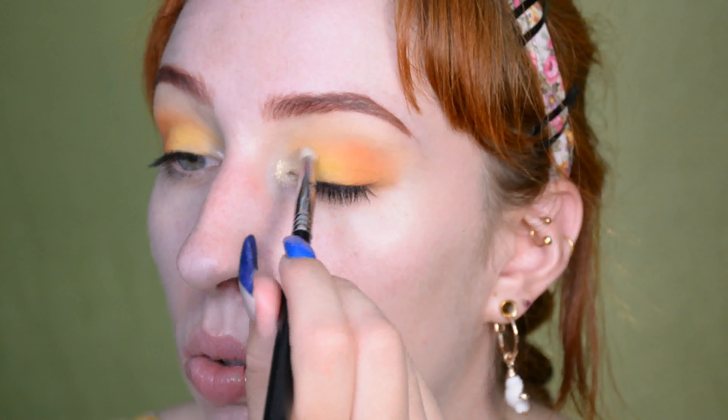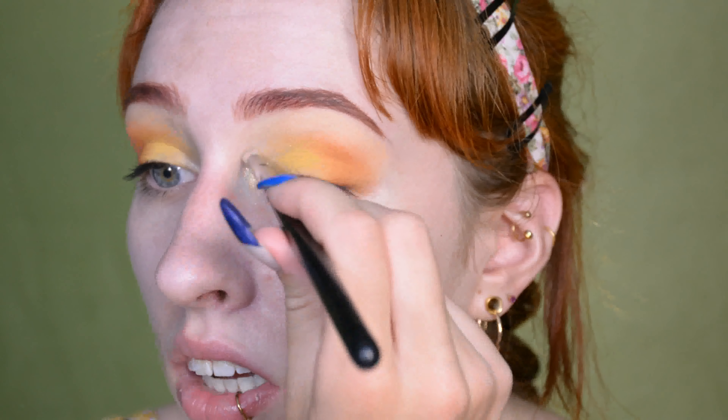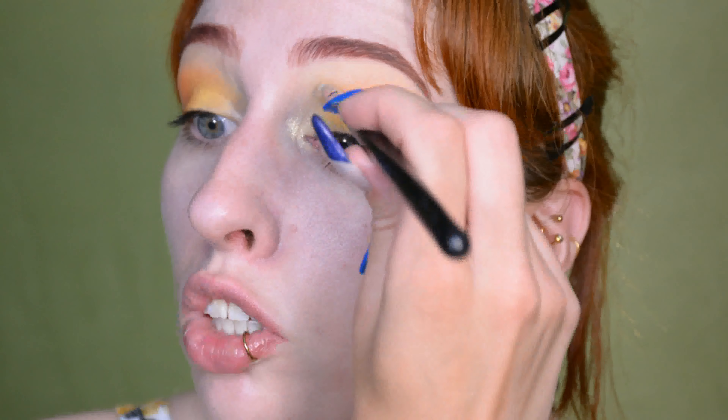In the corners I'm putting a gold shade. I'm using a pencil brush for that instead of a more dense brush, because I really want the glitter to be there, but I don't want it to be full-on metallic.